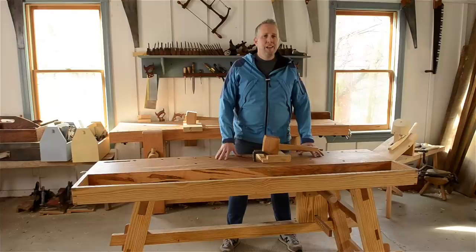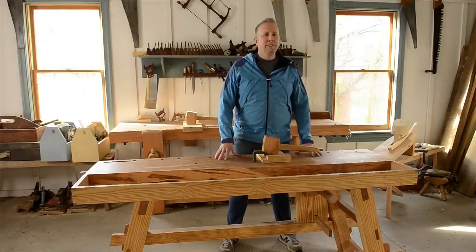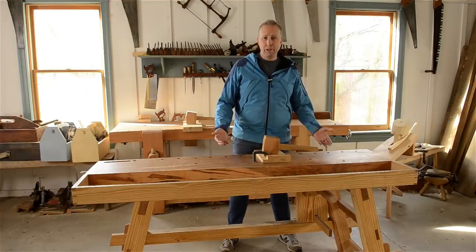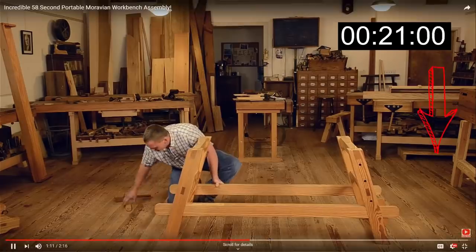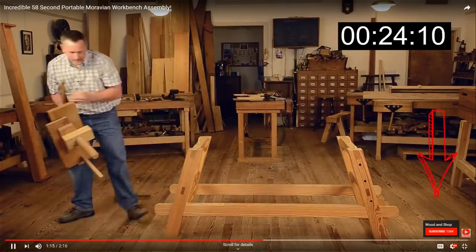Before I go much further with the cool features of this workbench, I want to let you know that you can click up there to visit the product page if you're interested in buying a Moravian workbench from me. I'll also include a link down in the description below the video. If you're new around here, you can click the subscribe button and the notification bell so you can be notified when I release new videos.